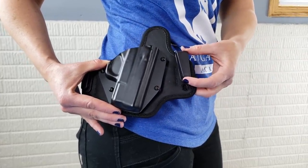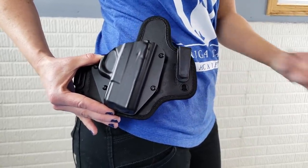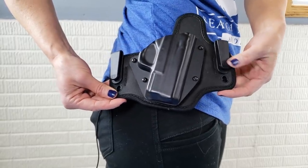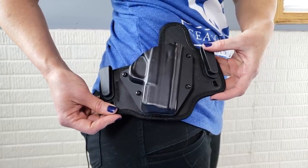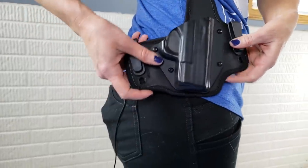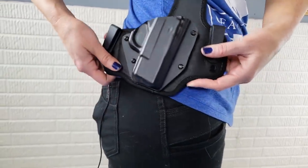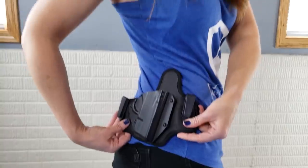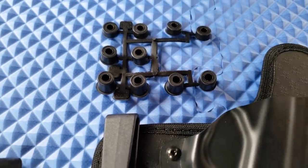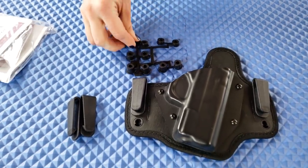What's really nice is you can adjust these really simply, so if that day you want to wear it lower in your pants you can. Another thing you can do with these clips is have one higher than the other if you want more of a cant, or if you want it to sit straight up and down. Some people prefer their guns straight up and down; I prefer to have a cant like it's already naturally at. It also comes with spacers so you can adjust how tight the gun fits in there.